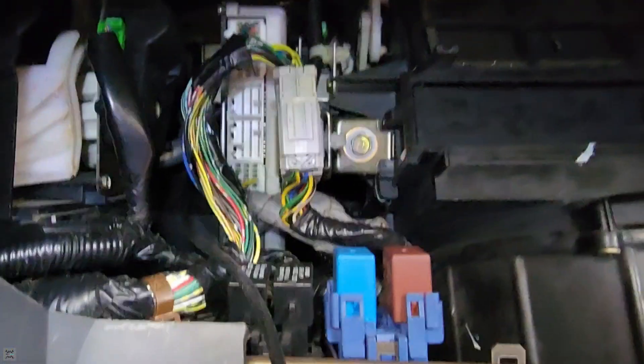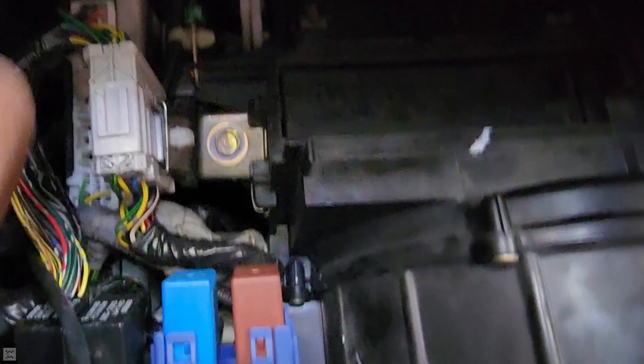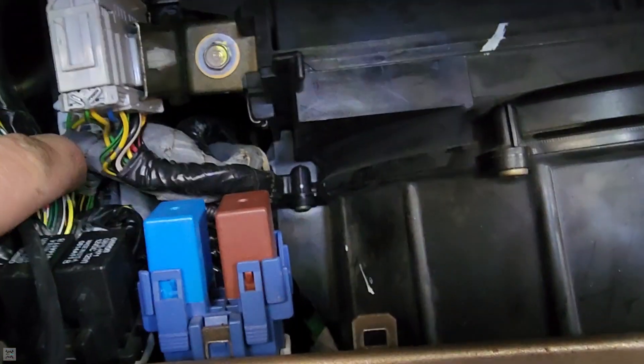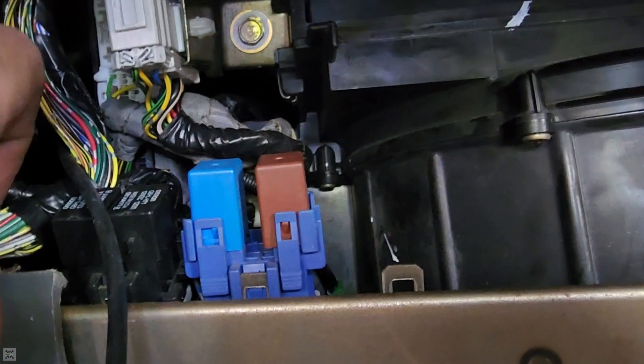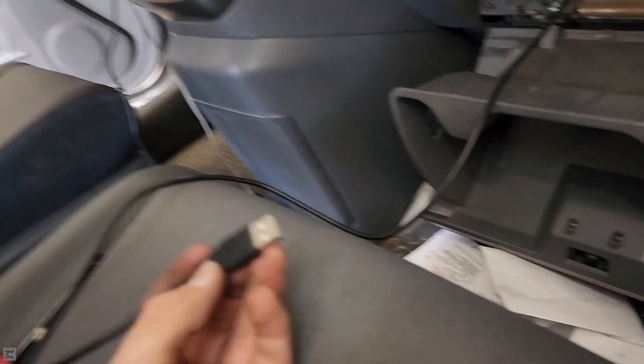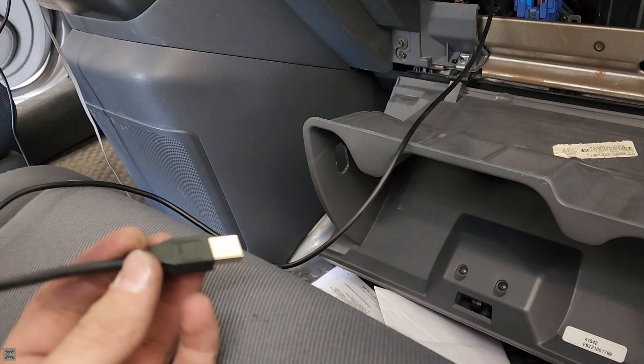We've got everything in there, all back together and tightened down. Got all the plugs back in — big white wire and big white plug on the top, medium on the bottom, and then gray on the very bottom. Now we get to load up a base map tune on our KTuner software.